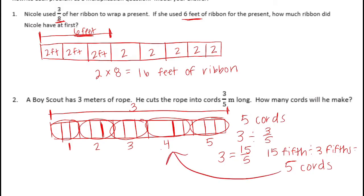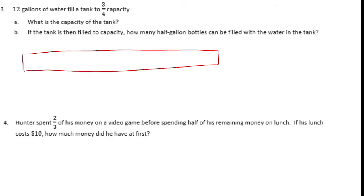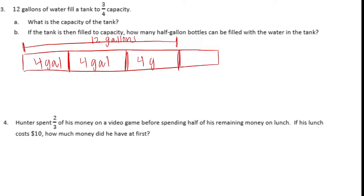Number three. Twelve gallons of water fill a tank to three-fourths capacity. What is the capacity of the tank? I'm going to draw a tape diagram. Twelve gallons fills it to three-fourths, so I'm going to split into fourths. These three pieces, if we split them equally, each one would be four gallons, which means the last one would also be four gallons. So the capacity of the tank is sixteen gallons total.